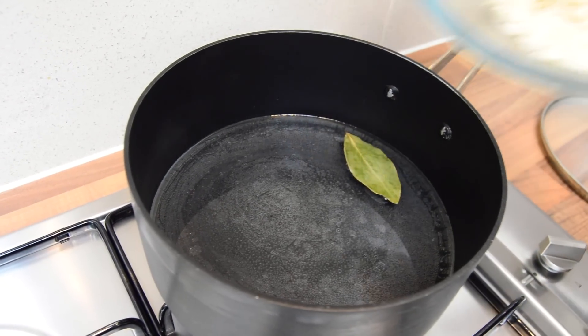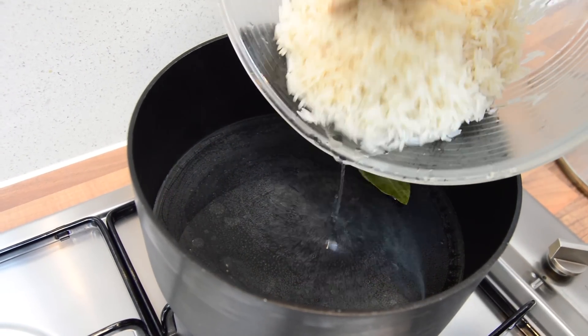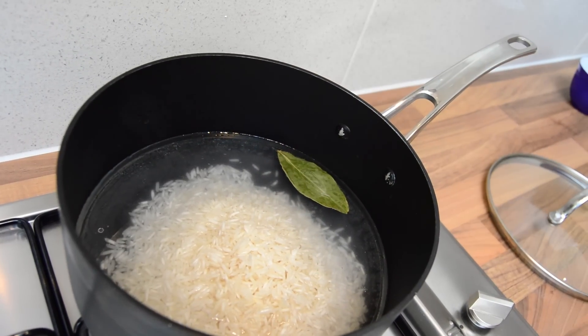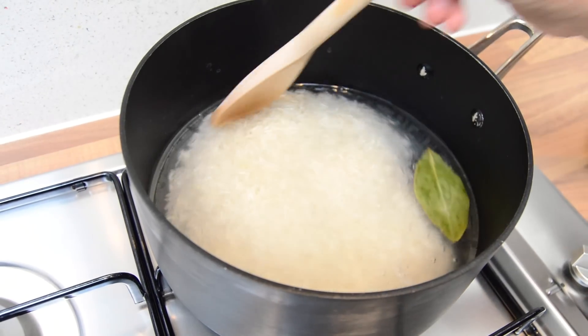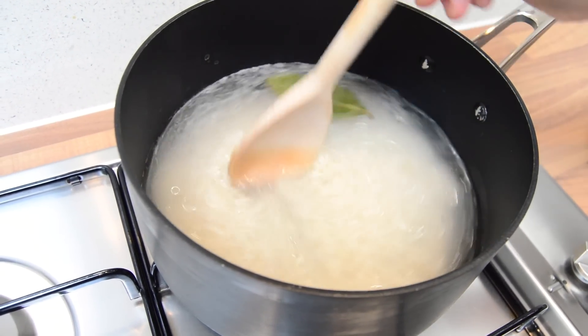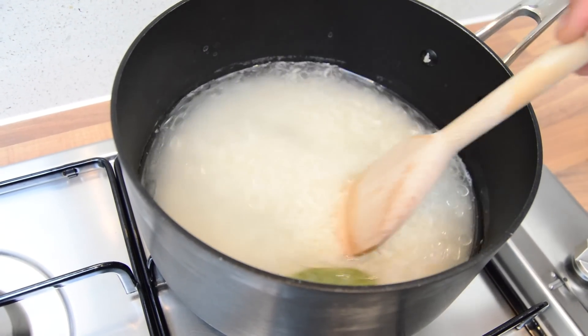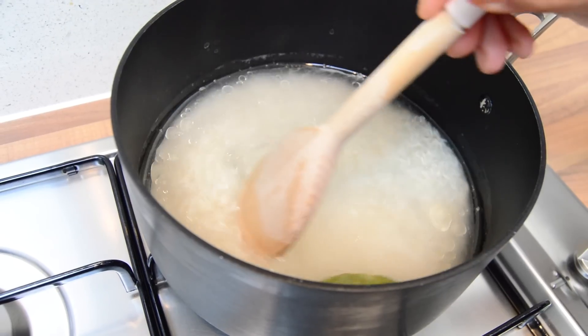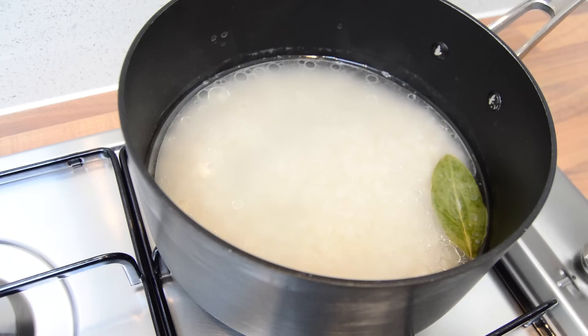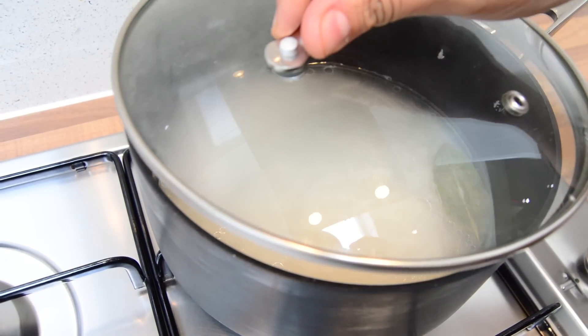Okay, so I've washed the rice and we're just going to add that in. We're going to stir it gently — we don't want to be too rough with it, otherwise the rice would break. Then we're going to cover that and let the rice cook for about 10 minutes.